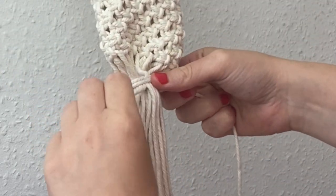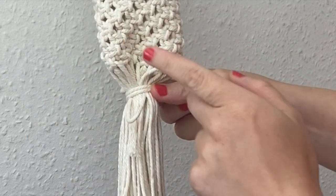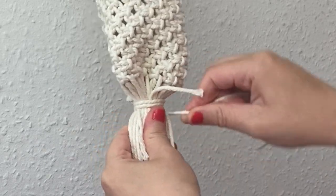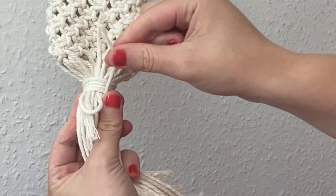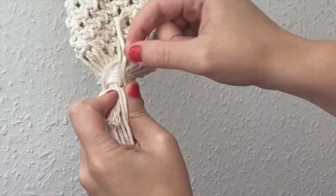You can see I've still got this loop here and this small tail at the top. I'm going to wrap it around until I've done as many wraps as I can using the cord, and then we're going to take the long cord and pass it through this loop that we left at the bottom.